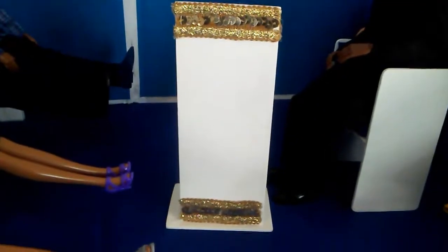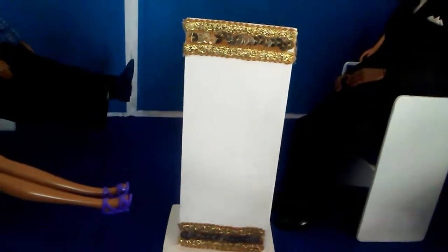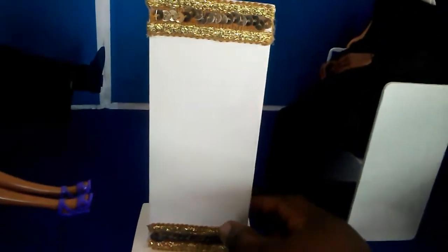Here's the podium where his Bible will sit. I'm going to turn the podium around so you can see it — I had the same gold trim on the podium that I had on the choir benches.